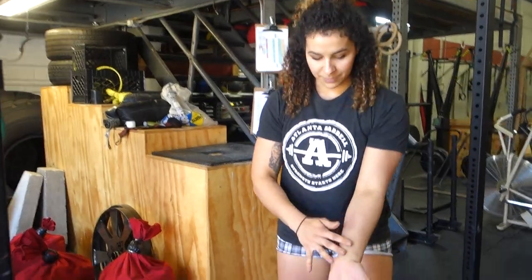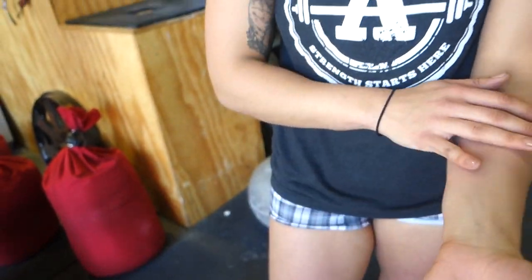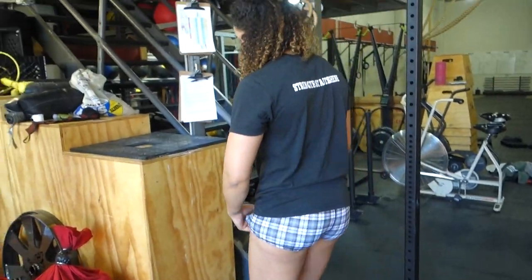You end up getting scratched up everywhere from the stones. Generally I tape my arms even just for training so I don't end up with all these scars. Could you just train in long sleeves and pants? You could, but the material probably wouldn't be as grippy — bare skin works better.